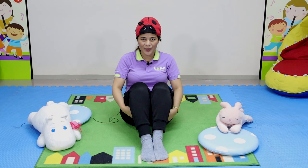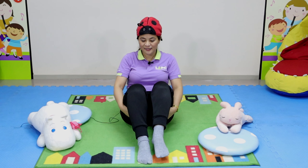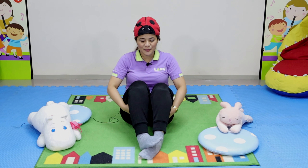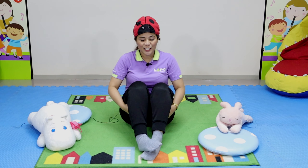I can open them up. I can shut them tight. I can put them together and say goodnight. Goodnight, feet.